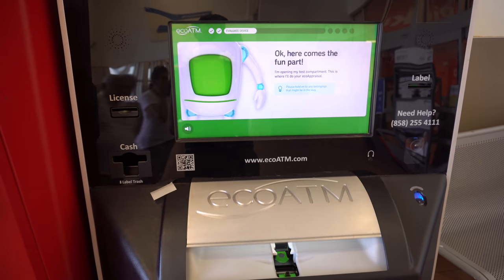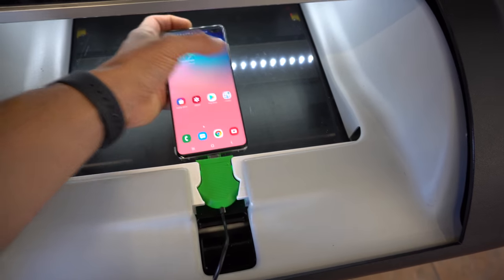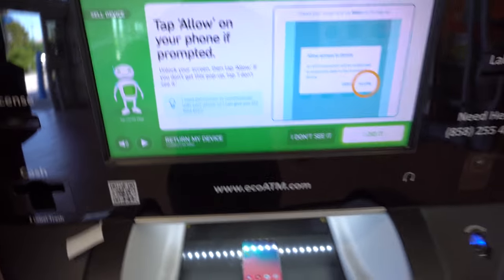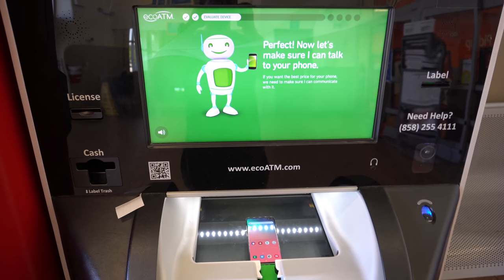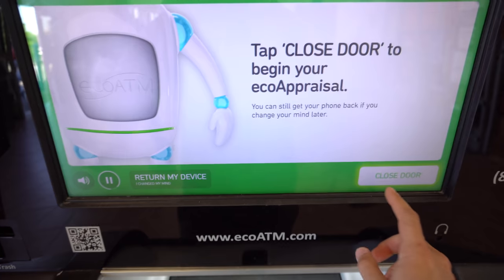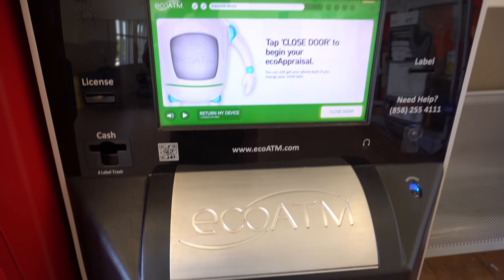The eco ATM will open up and you're going to place the phone inside, connecting it to the USB Type-C cable. Make sure the little green part falls into the slot perfectly, then select 'I Did' on the screen. The eco ATM will now check your phone via the USB cable. Once it reads the phone, select 'Close Door' so it can give us the price.